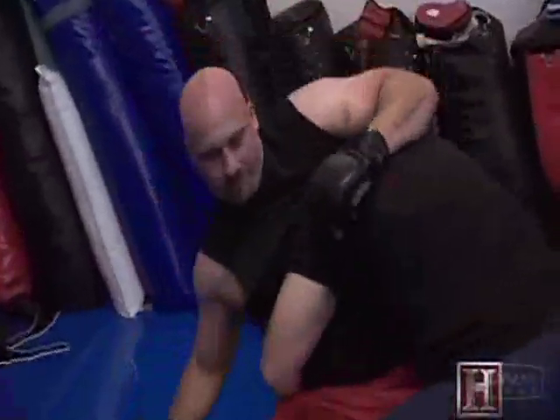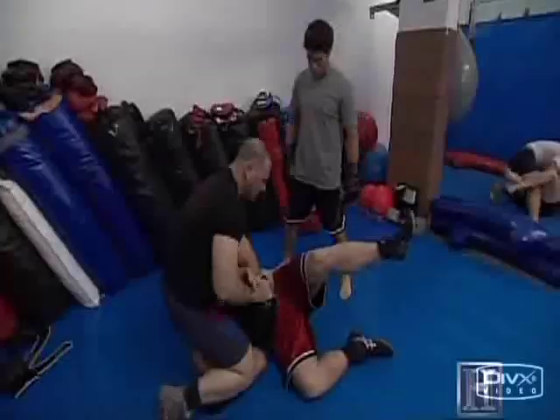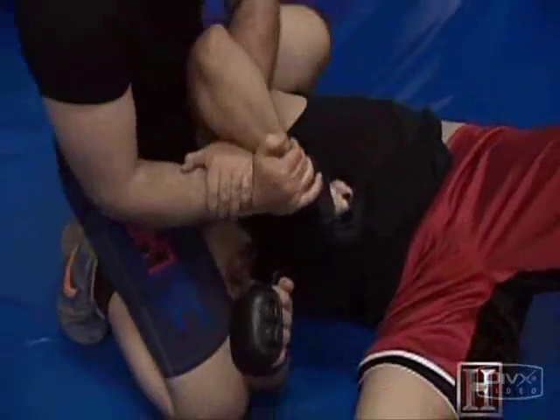For this shoulder lock, you first throw your opponent to the ground. When he's there, squeeze his head between your thighs and twist his arm behind his back, locking the shoulder joint and leaving him at your mercy.